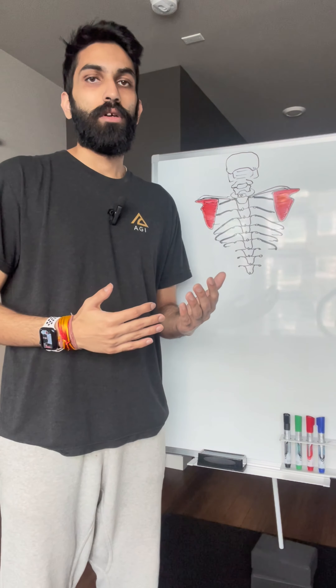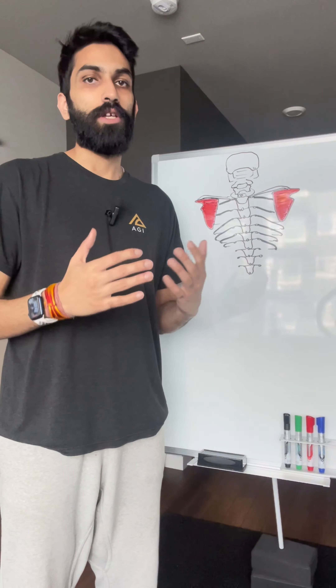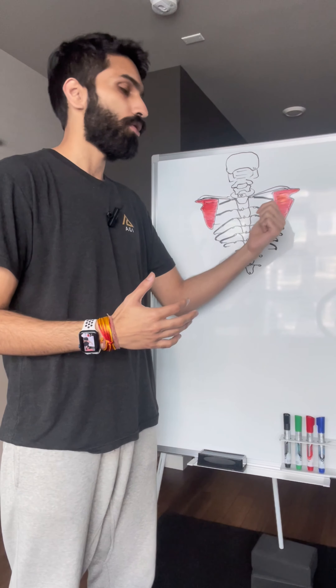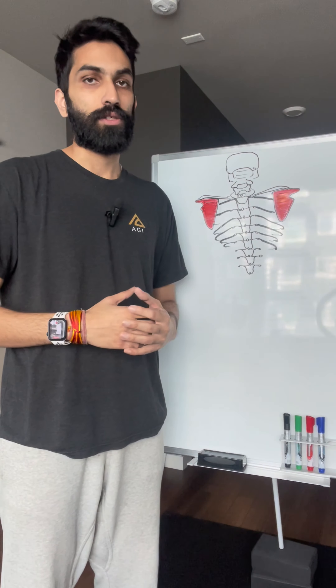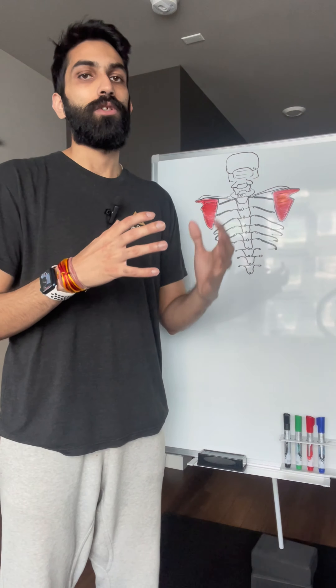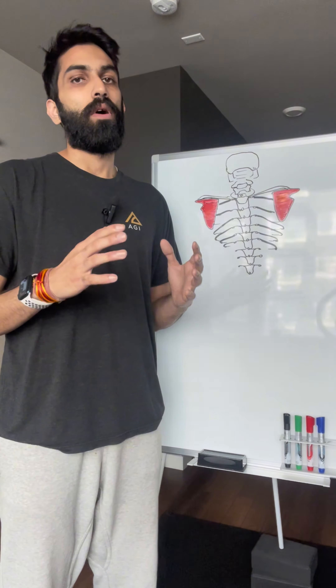Over time, due to our routines, what happens is they don't glide as smoothly and get stuck in some positions.